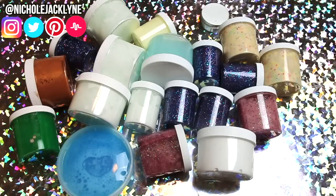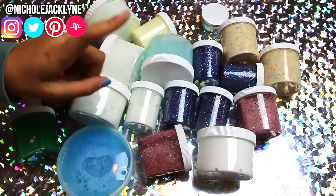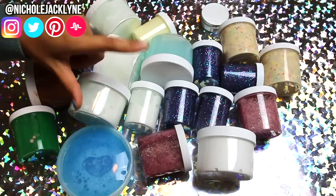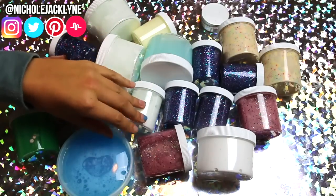I'm posting this restock at 7 p.m. Eastern Standard Time tonight, if you're watching this on July 31st. My Etsy shop is Slime by Jacqueline — I'll have it linked below. I'm also thinking about going live on my main channel, Nicole Jacqueline, to do a mixing-all-my-slime video.